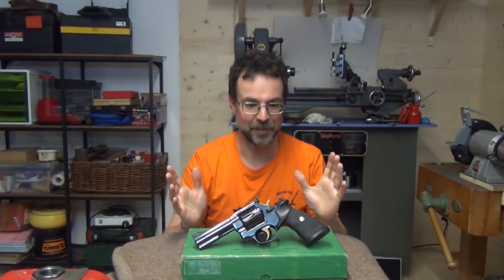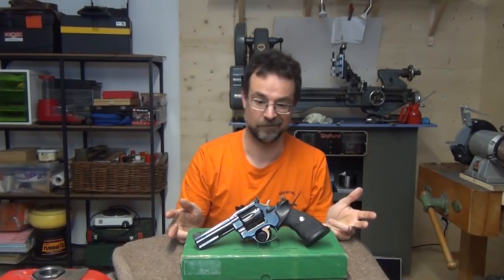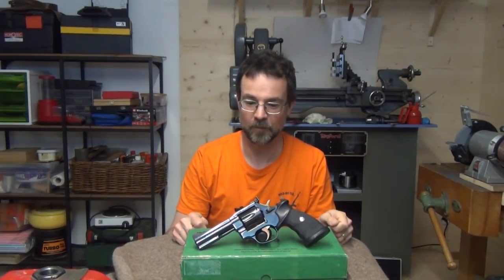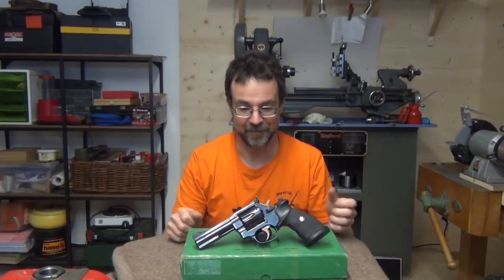This will be only the second time I've ever taken a side plate off it in about seven years of owning it. It's worked until then. I've cleaned the outside and the cylinder cut-out and the frame and the cylinders, but the mechanism has never needed any care whatsoever. So this is going to be a privilege — let's delve right in.